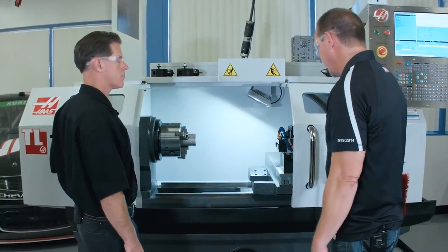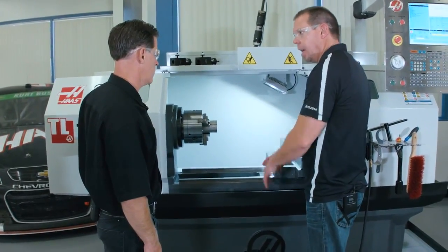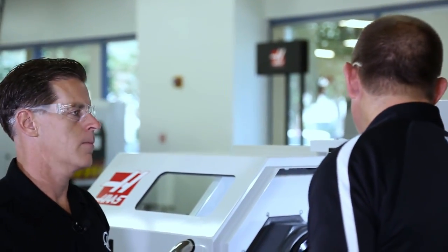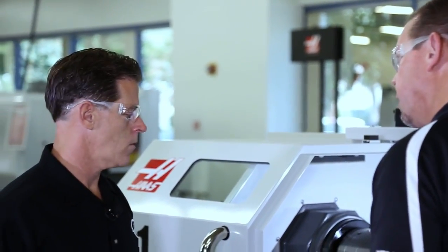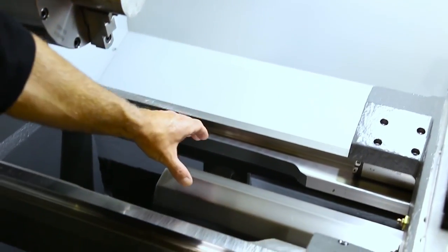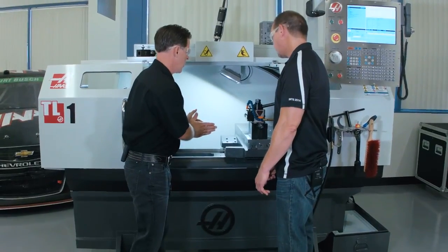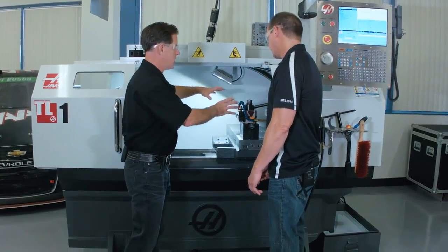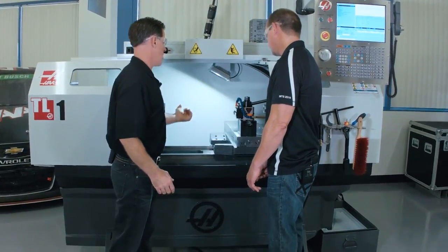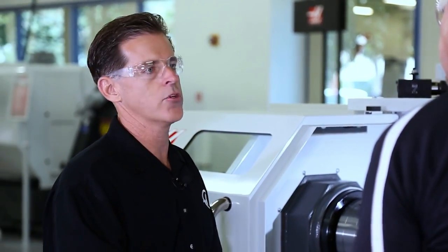Another big change while we're on the inside: this base is totally redesigned, and it's a dramatic difference because the ball screw, which used to be back there, is now in the center of the linear guides. In order to increase the performance of the machine, we moved the ball screw in between the linear guides and moved the linear guides closer together, which gave the saddle a much more rigid stance. So now when you're driving your cutting tool into the workpiece, it drastically improves rigidity.